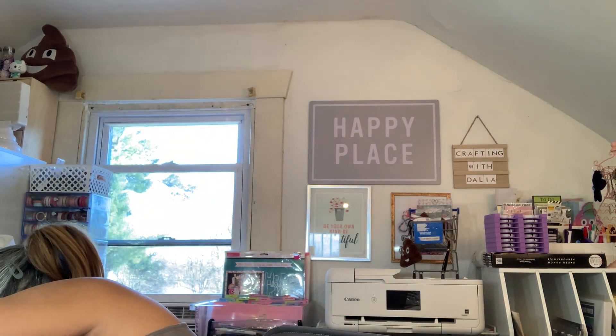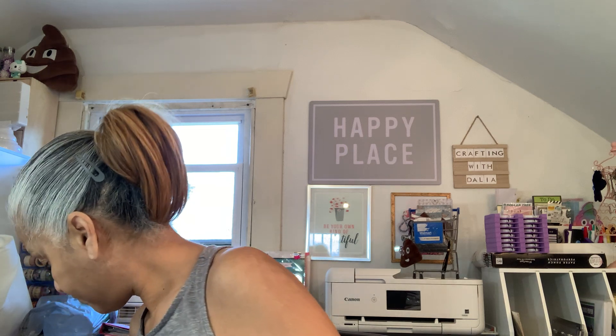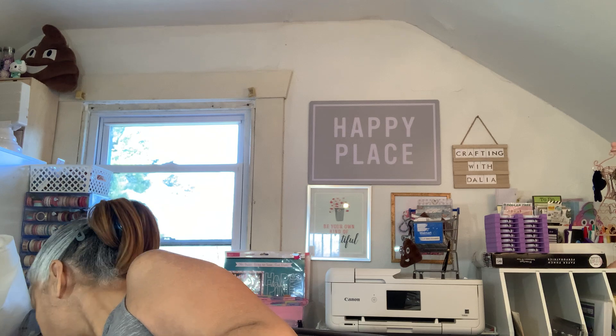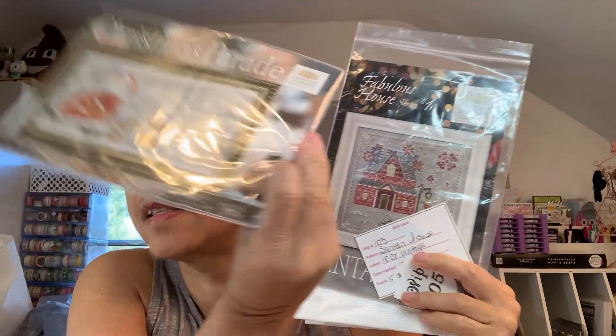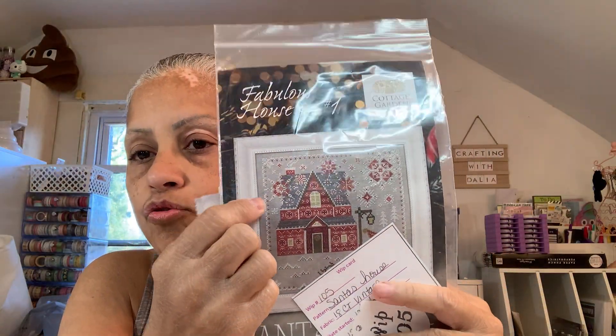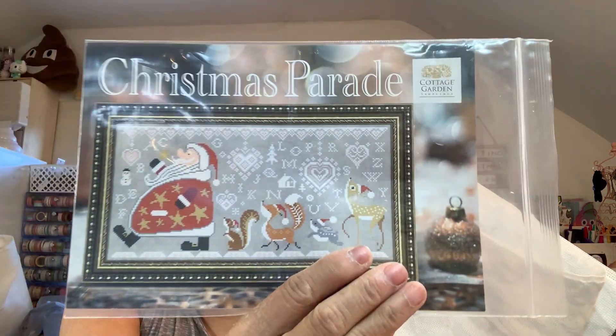So, Christmas Parade. I had it started in this fabric, but you cannot see the white, which got me in trouble. I'm worried now because I started this one in the same fabric and it doesn't have as much white as this one, but it still has white. So I'm going to have to use maybe three strands just to make it pop instead of two. This one has so much white that you can't see it at all. So that's the start.